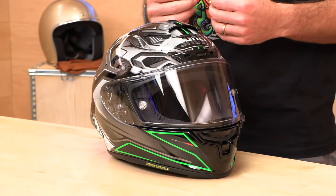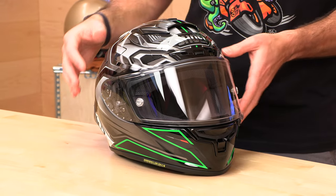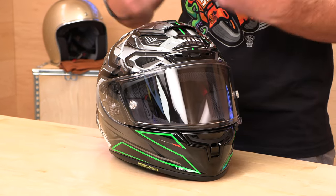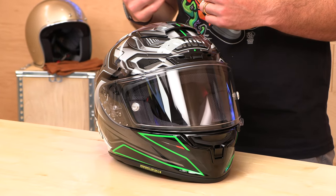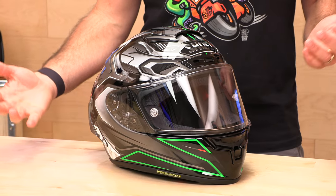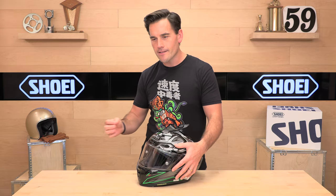Let's talk about safety certifications — homologations on the X14. DOT and Snell 2020. Four shell sizes, making up sizes from extra small up to two extra large. The sizing chart over at Speed Addicts is accurate. Shoei's typically true to fit for most people — intermediate oval fit. If you buy your next helmet from Speed Addicts, we have no cost returns. If you decide you don't like it or it doesn't fit, no problem — we'll get you a label within a couple of clicks over at SpeedAddicts.com.